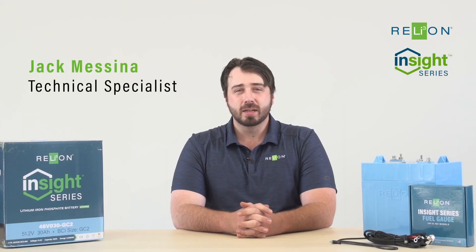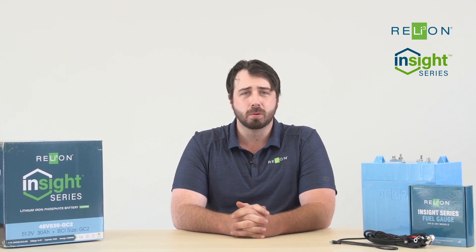Hey, I'm Jack Messina with RelyOnBattery, and today we're going to be going over some of our frequently asked questions specific to our Insight 48-volt product.